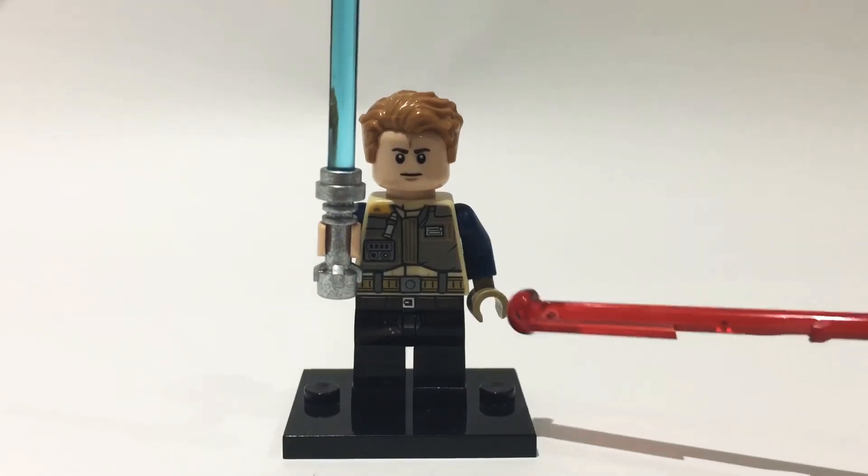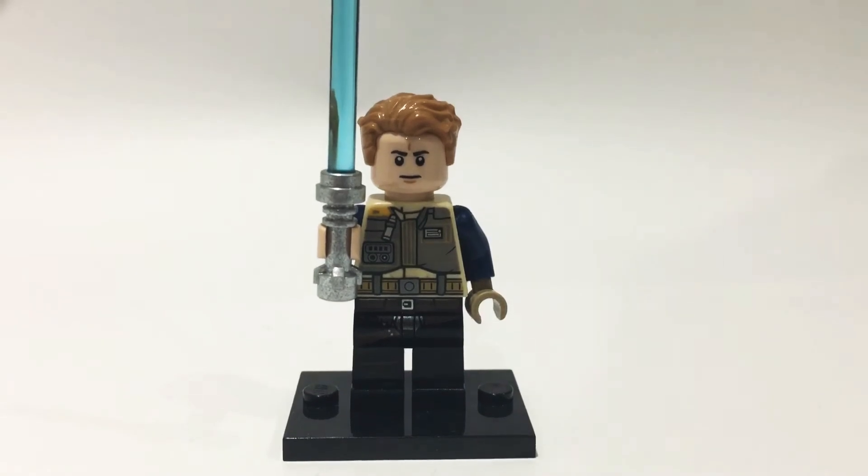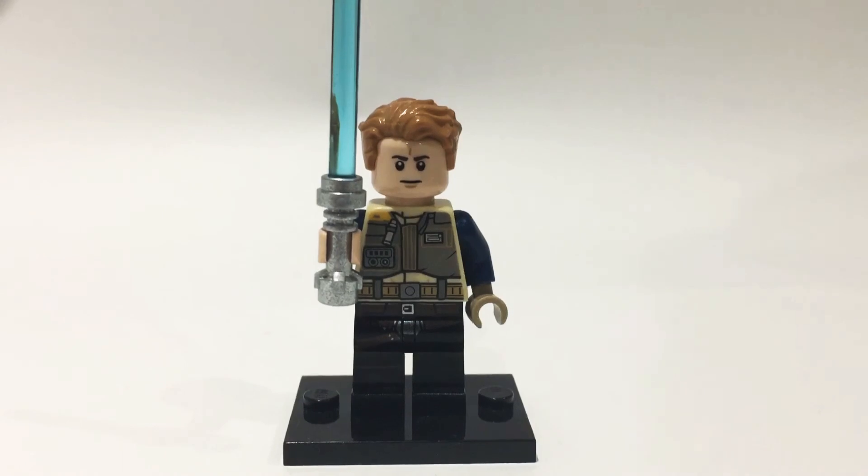Moving down, I gave him one light flesh hand and one dark tan coloured hand, as he's always wearing a glove in the game. The dark tan hand I got from the A-Wing pilot from The Last Jedi.